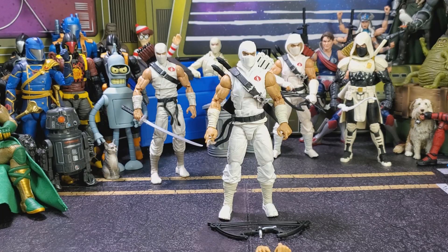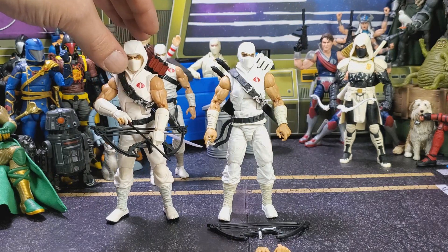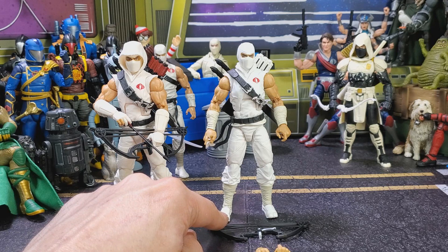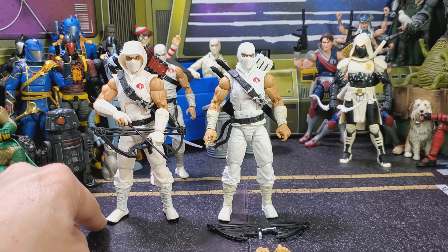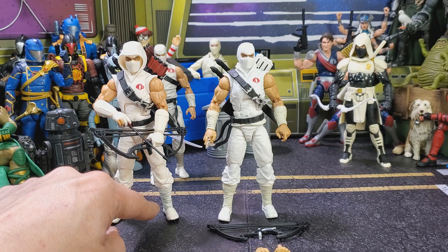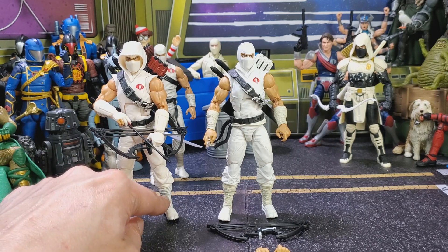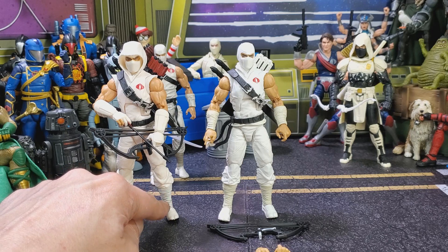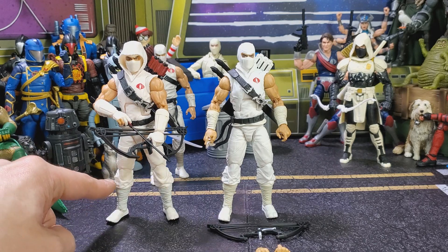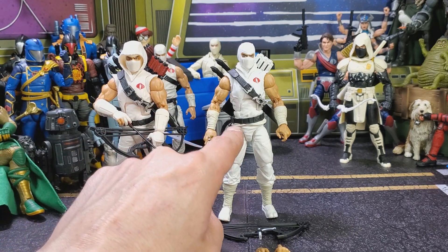Let's do a comparison on these guys. I'm going to bring up the OG Storm Shadow. We can see that the boots are not painted on this one. Down here we got a little black. Over here on the wraps on the legs, it looks like it's the same color plastic, but they actually did put like a white wash on these, and these ones were just left alone.